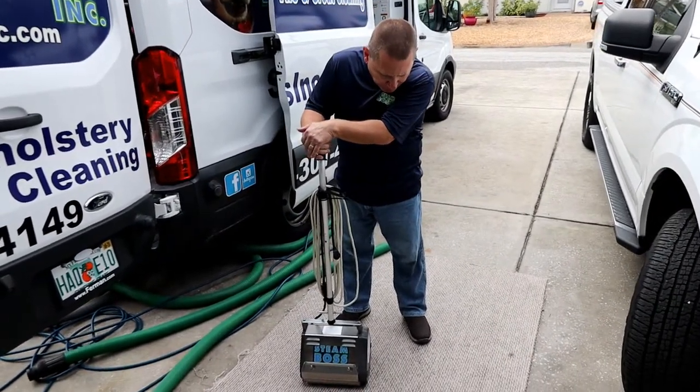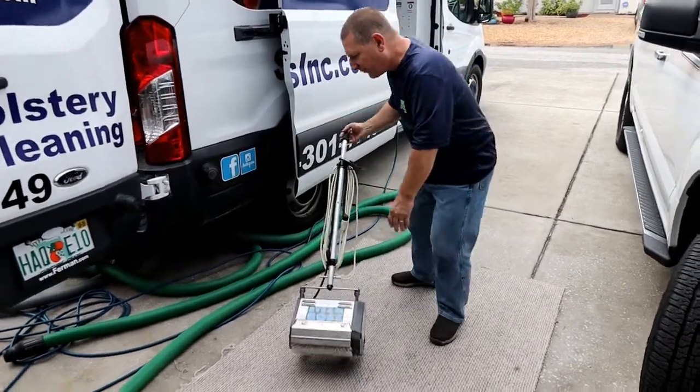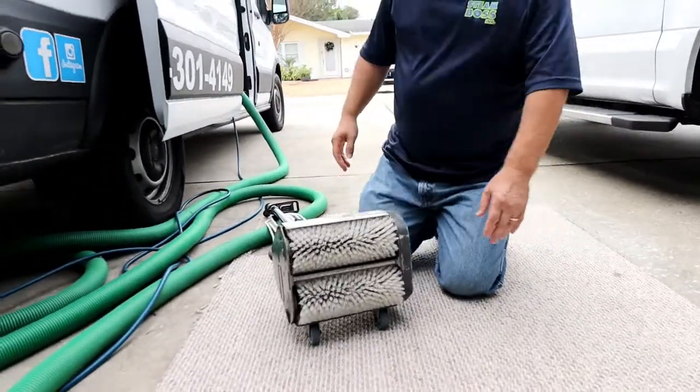It's really a great scrubbing tool. We also use it for low moisture cleaning, and we use it for removing dog and cat hair out of the carpets — pet hair.